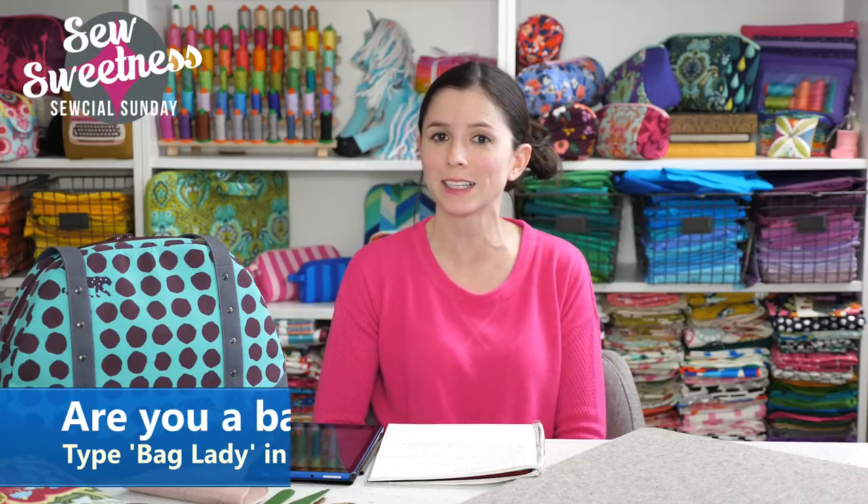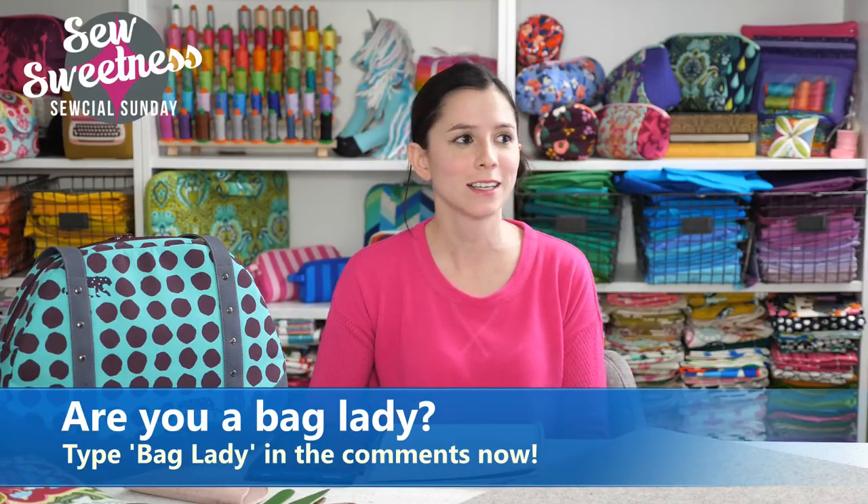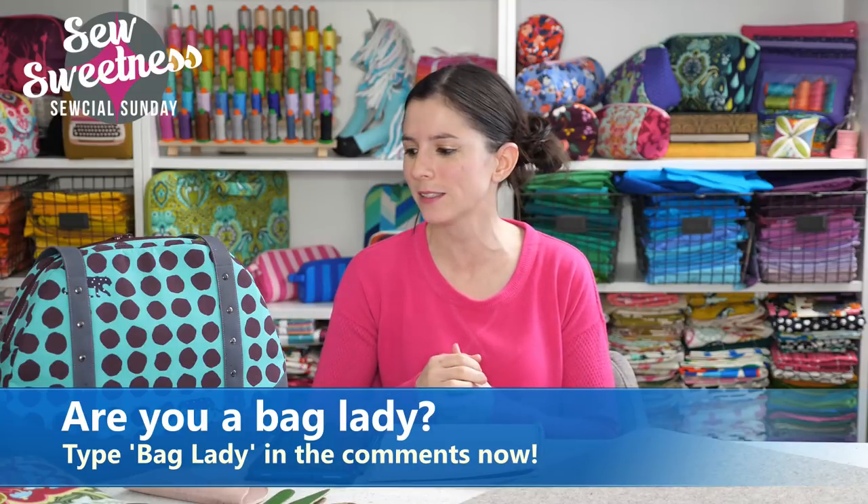If you're a bag lady, let me know in the comments and be proud about it — say 'I'm a bag lady.' Or a bag dude. Danny noticed on Tuesday that a guy named Alexander was watching, and a guy made a purchase on our site later that same day. Danny doesn't want the bag dudes neglected, so bag lady and bag dude — both are welcome.